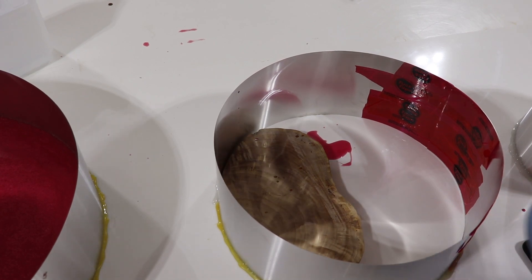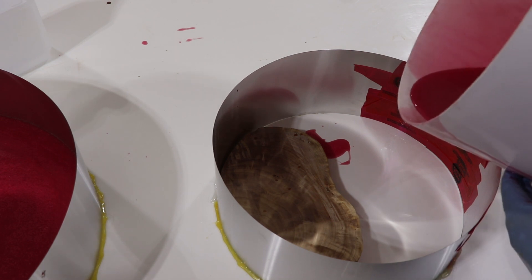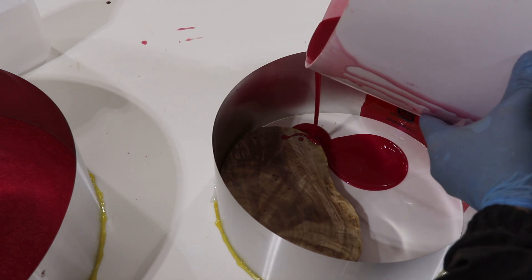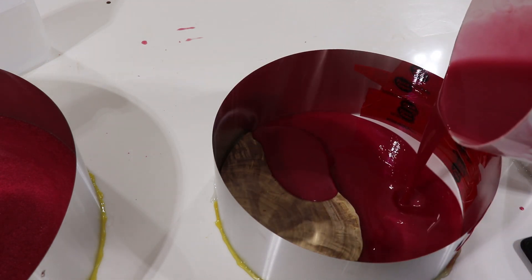Here's the second mold — this one's 14 and a half inches. Again, I'm trying to get some into the little wormholes in here. I really hope this does fill this mold.